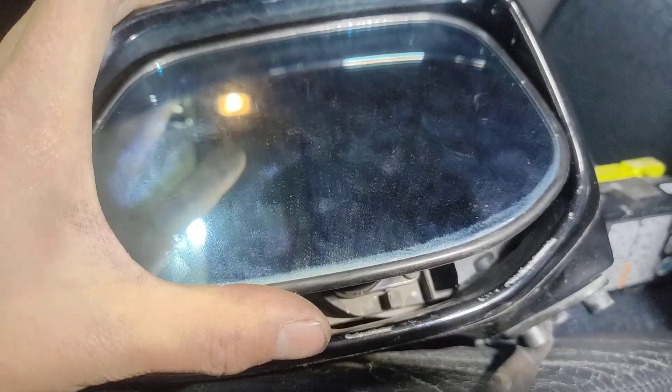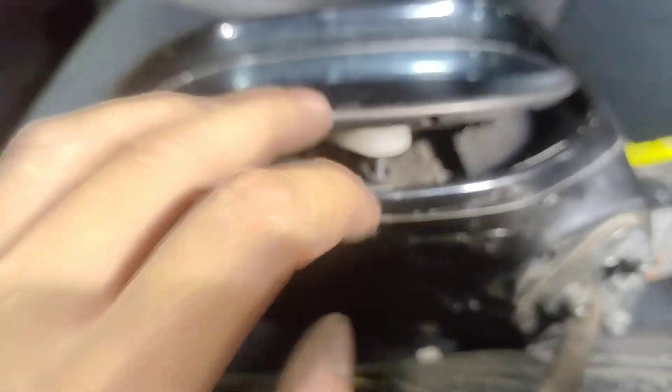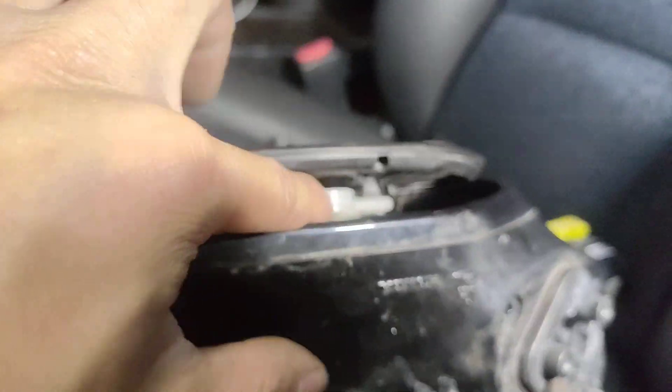Now if you want to replace just the glass piece itself, you'll need to push the mirror so that it's facing all the way up, because the glass piece along with the plastic backing hinges at the top and clips in at the bottom. You'll see what I'm talking about in a short minute here.